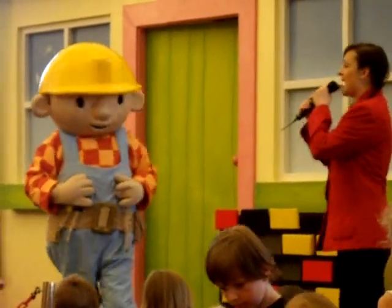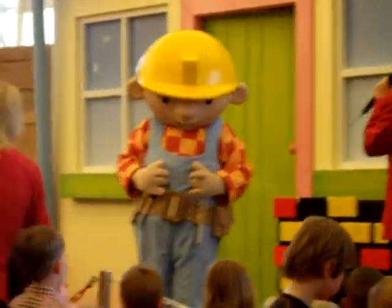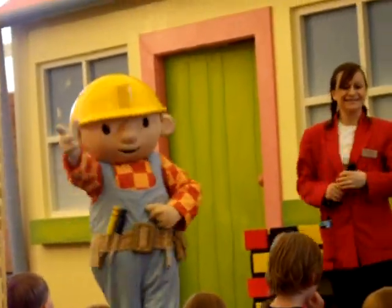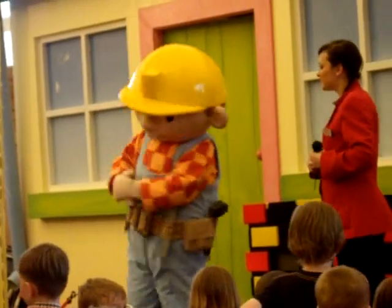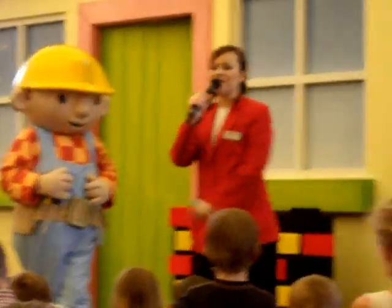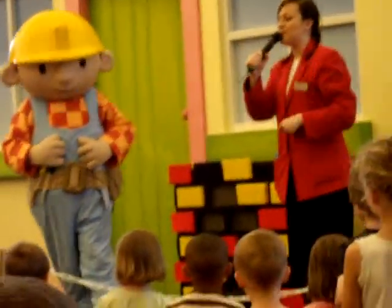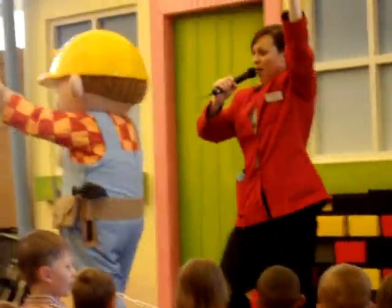Now all we have to do is finish building the wall for Barnaby School. Perhaps our friends would like to join in with a song while we build it. I wonder if they'll know the words. Okay then, let's go, everyone! Start clapping those hands and join in with me and Bob as we have a little song while we work.